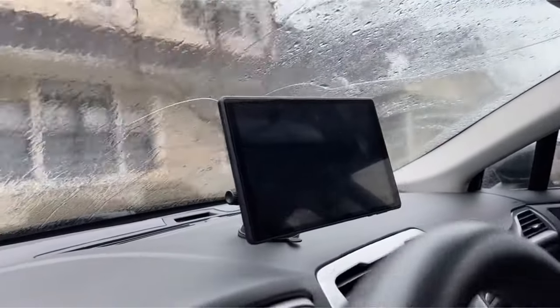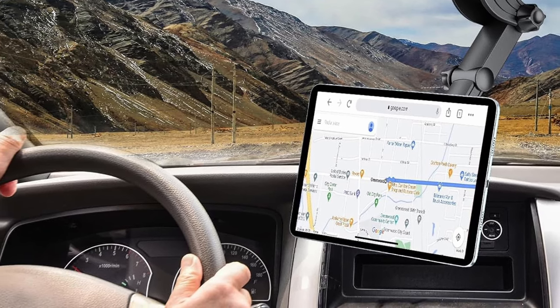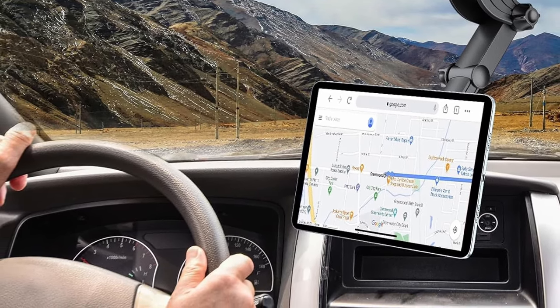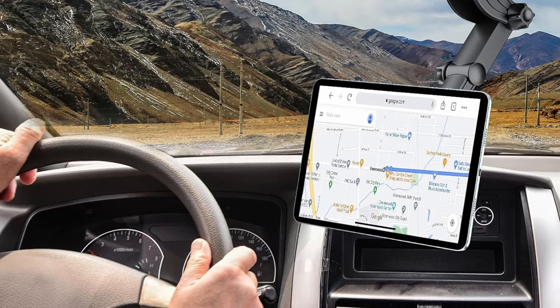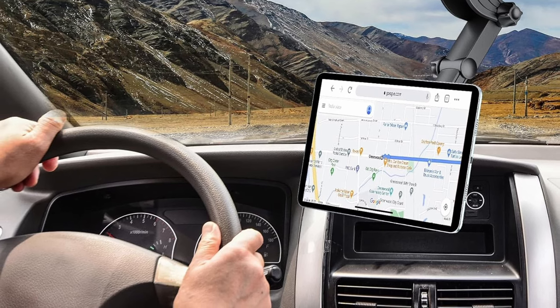The holder is easy to install, quickly attaching to your car's dashboard with washable and reusable suction cups. It features a versatile, adjustable design with a telescopic arm that extends from 5.1 to 7 inches and a 16mm ball head for 360-degree rotation.